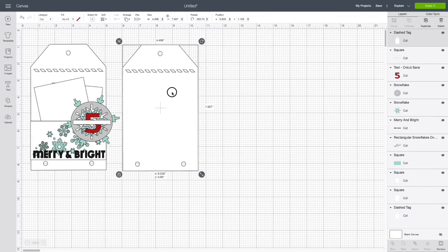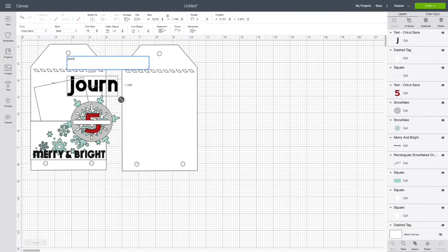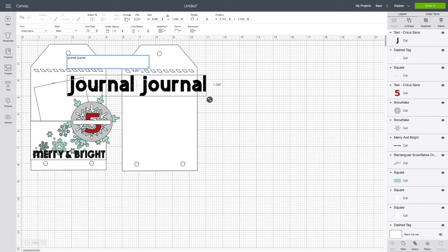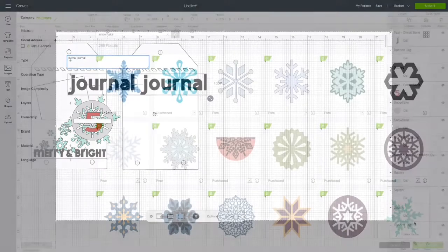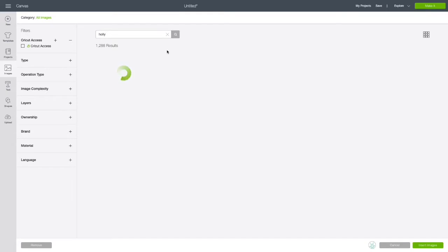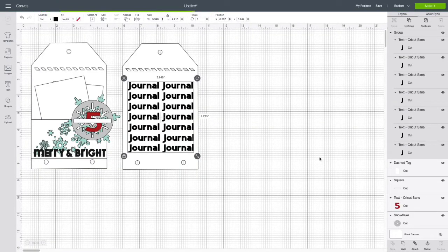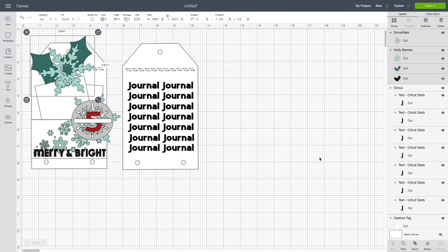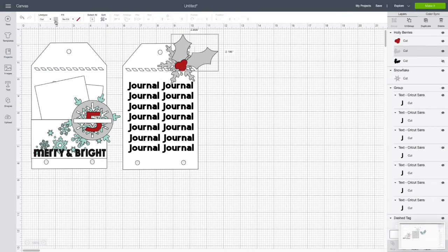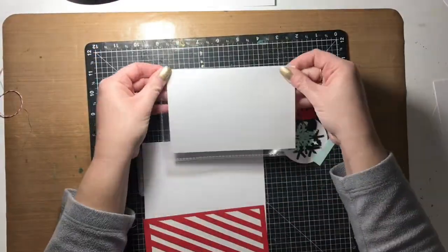For the flip side of the tag, I made the image twice by selecting the duplicate function, which is in the top right of the screen. The back side of the tag is going to be reserved for journaling. I'm going to type the word 'journal' out a couple of times using the text function, then duplicate it as many times as I want, get it sized where I want it, and group all of those together so they become one image — that function is in the top right as well. Then I'll place that on the back side of the tag and add the snowflake and holly.